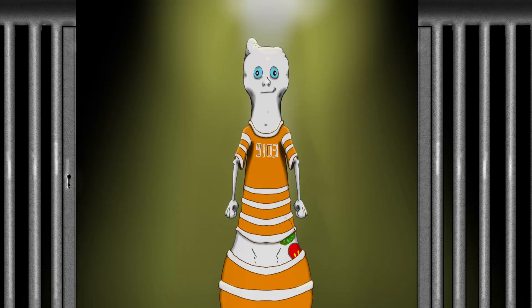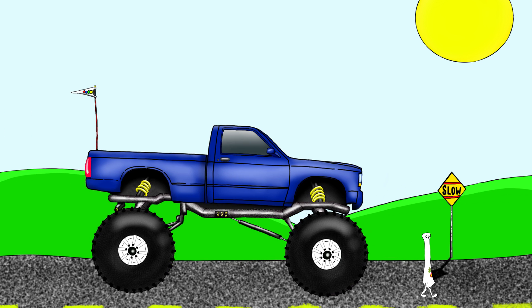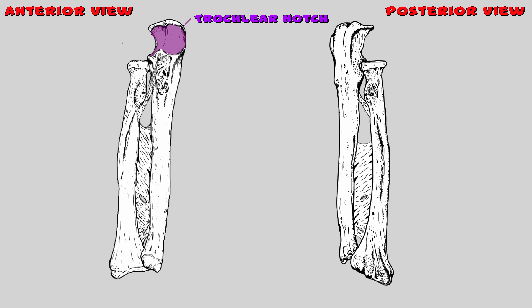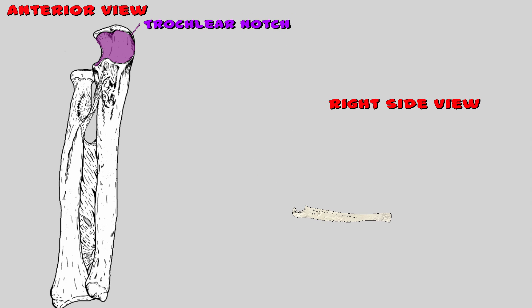The ulna eventually got out of trouble but didn't have a ride home, so he had to walk. A truck ran right over the poor guy and cleared out a huge notch. He named his new scar the 'truck cleared out notch,' but because the ulna has no neck it gives him a weird accent, and everyone thought he said 'trochlear notch.' The trochlear notch is located right here and provides plenty of room to articulate with the trochlea of the humerus. Viewed from the sagittal plane, the trochlear notch resembles a U-shape, which is an easy way to remember the ulna bone.